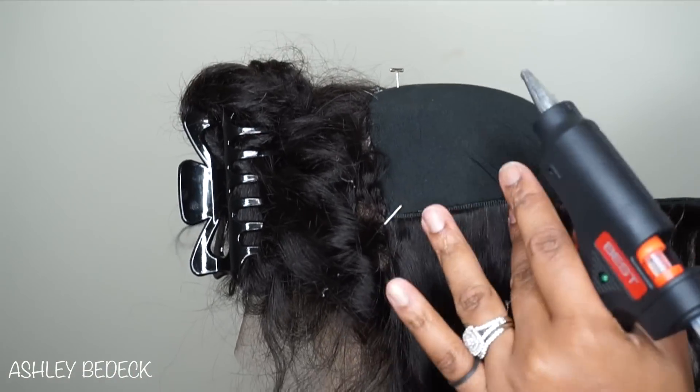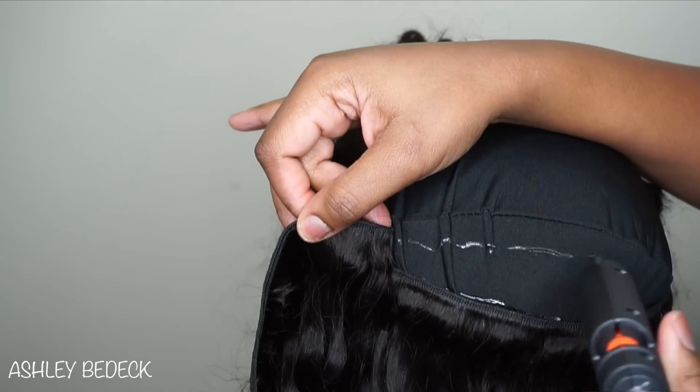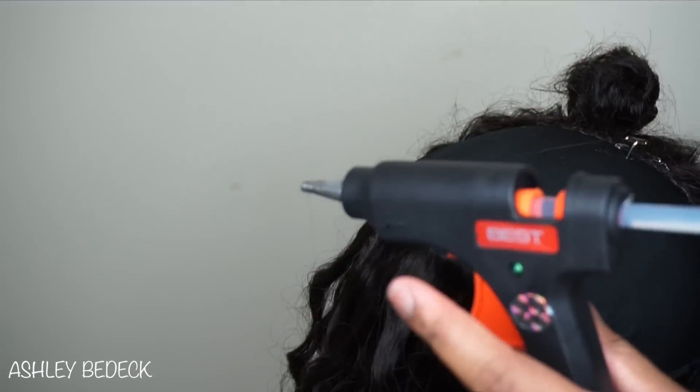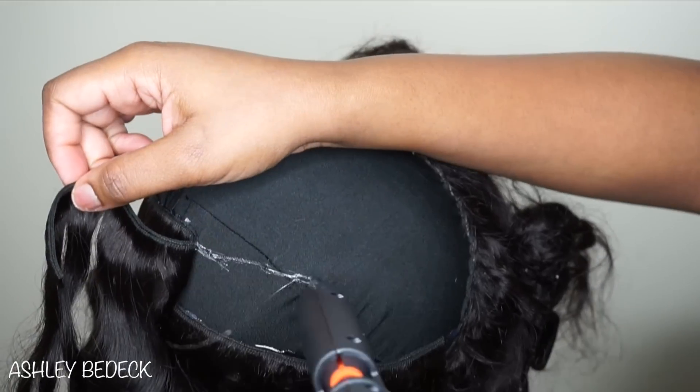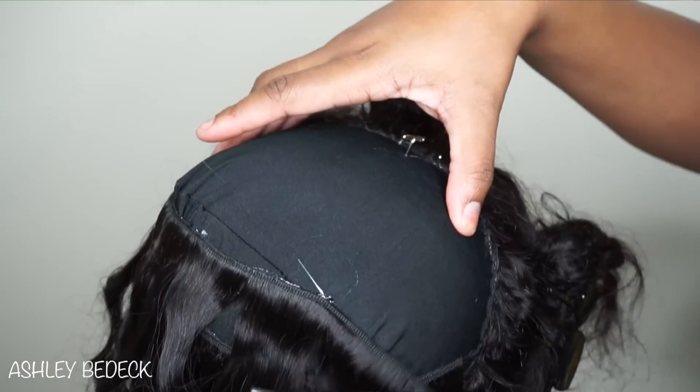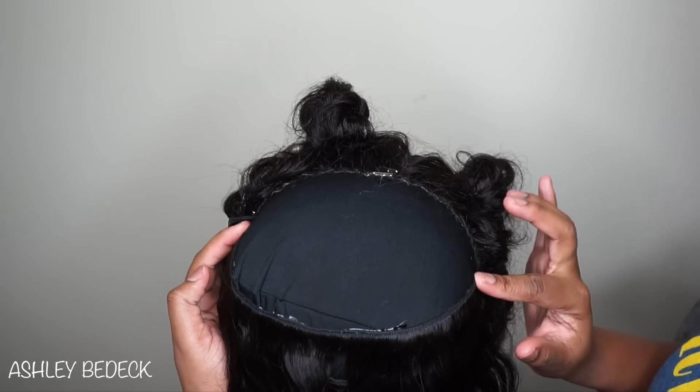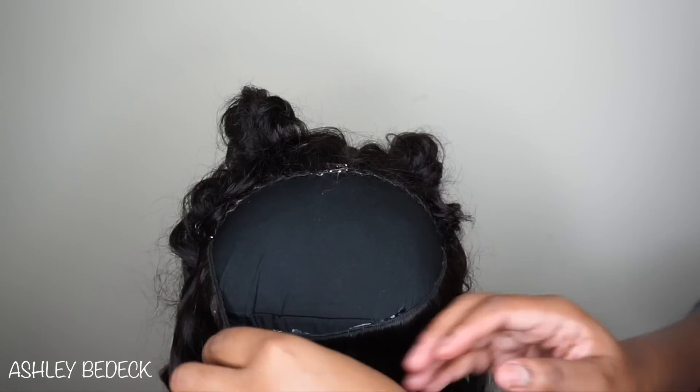Just out of fear of running out of hair since I only have one more bundle left. Because of placement you will not be able to see the cap through my unit once it's done. I did mess up here too because I got a little crooked and went at an angle, so take your time and pay attention.